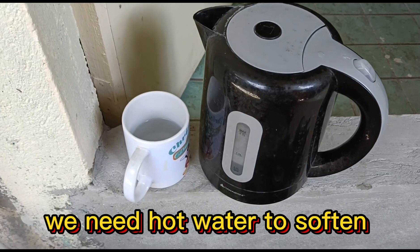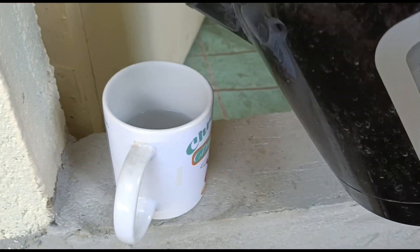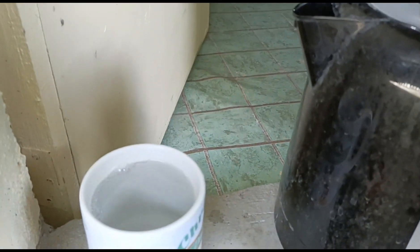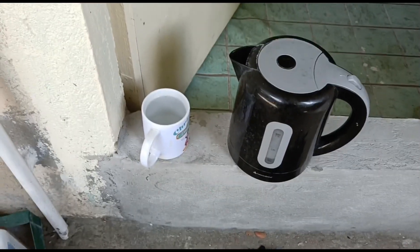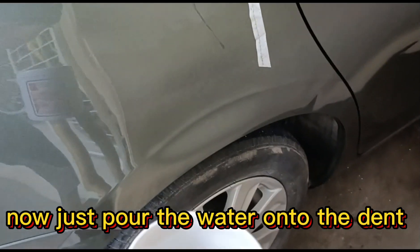We need hot water to soften the dented area. Now just pour the water onto the dent.